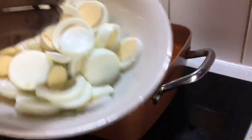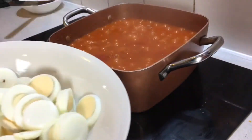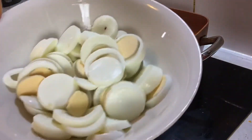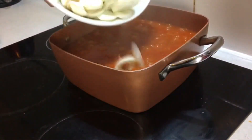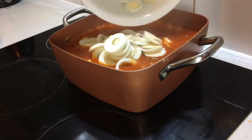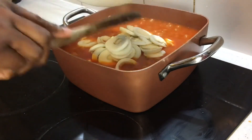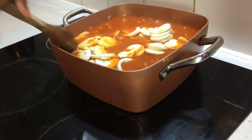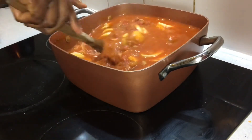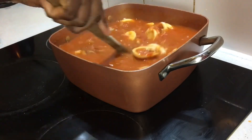After the stew is done, the last thing to do is add my sliced egg. After adding that, I just want it to cook together for one or two minutes and then it's done. Thank you guys for being part of Nick Spicey Kitchen — I really appreciate it. Don't forget to subscribe to my channel, like, share, and comment — your comments count a lot. Thank you very much!